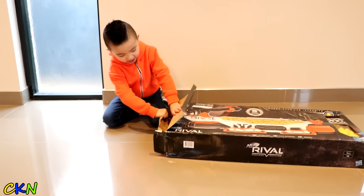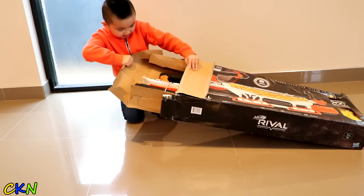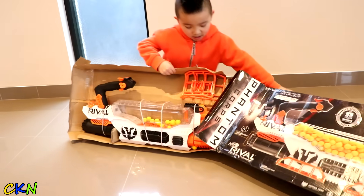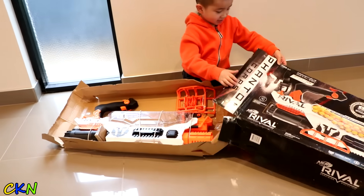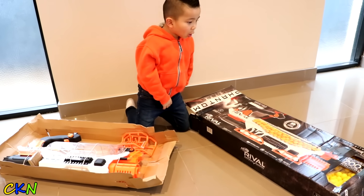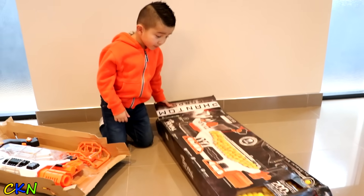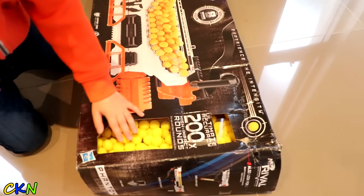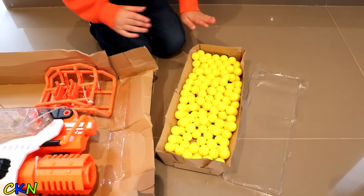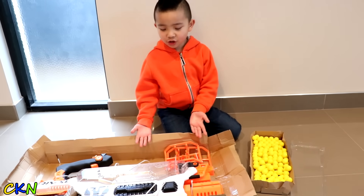Alright, let's pick it up. Whoa! Look how big it is! 200 balls? What? 200 balls? Alright, so here's all the balls and here is the Rival.